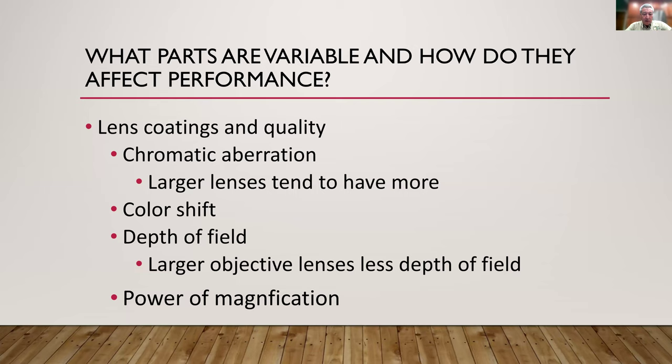Next is color shift. Lens coatings create particular colors in the scope, but cheaper scopes are not as good at color correction — the reds may not be red, the greens may shift to blue, or reds shift to purple due to coatings. Better quality scopes have pure, correct colors. Color shift is another thing you have to watch for in an inexpensive scope.